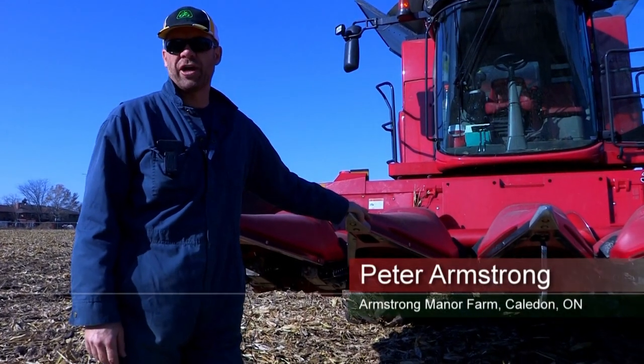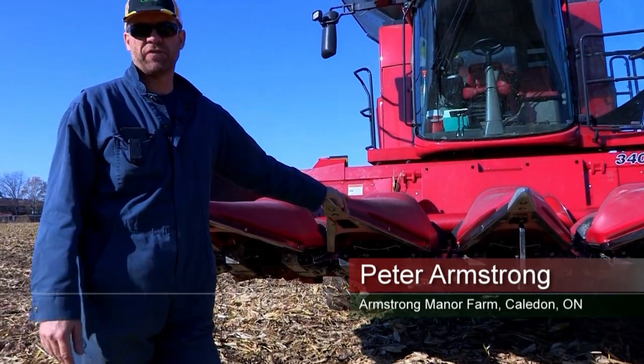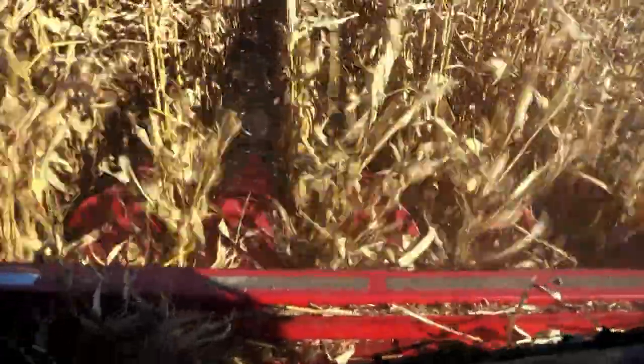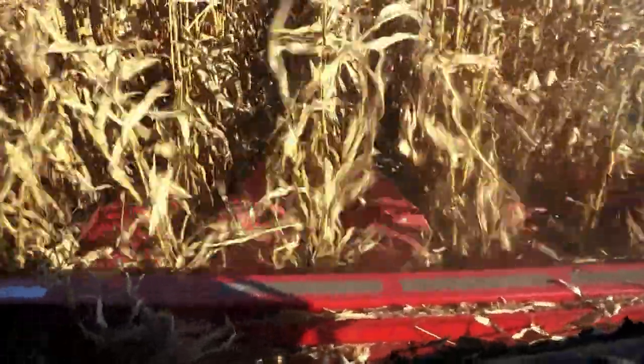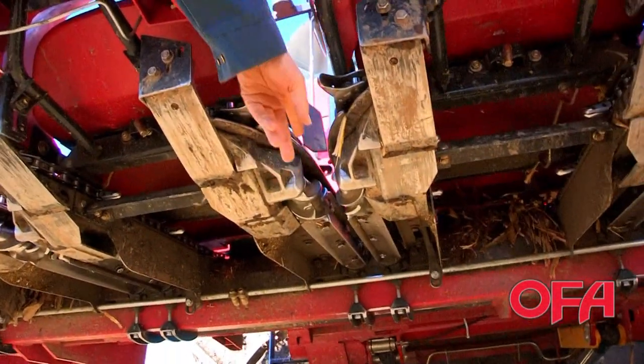So this is a corn header. It's designed specifically for corn. It travels between the rows. If you'll notice, there's two stripper plates here. And underneath, these are knives.